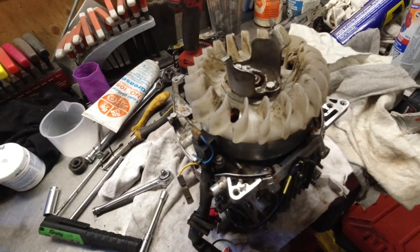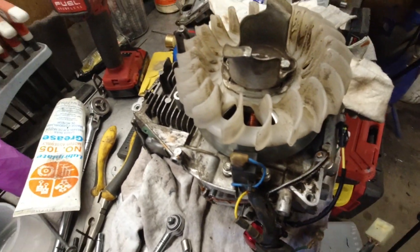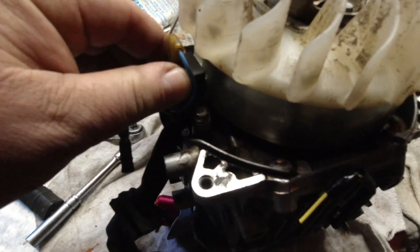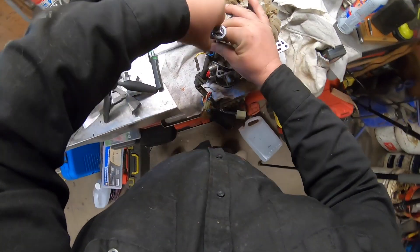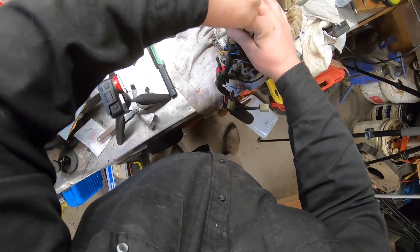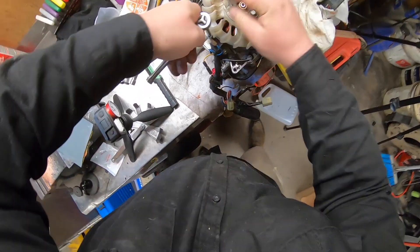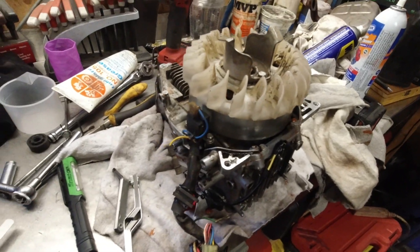As it turns out, the air gap is pretty forgiving — it's anywhere between .008 to .028. Because it kind of sits in a groove there's really nowhere that you can move it, so we're going to tighten it down and check the air gap. I questioned that before about the air gap because this pulse generator sits in a groove. Mine is .018, well within spec — it fits in there nice and snug.